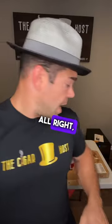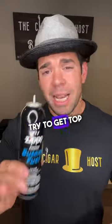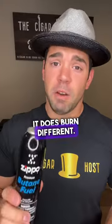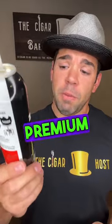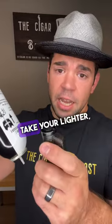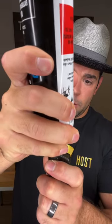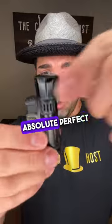Now take very good butane — try to get top of the line, as it does burn differently. I have premium butane fuel by Zippo. Take your lighter, hold it straight up and down, fill it up, and look at that — absolutely perfect.